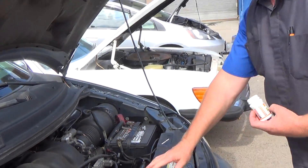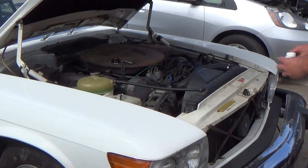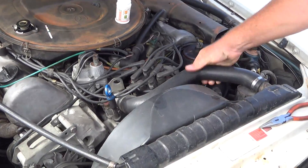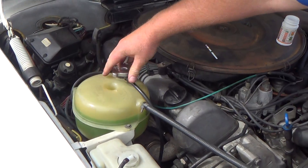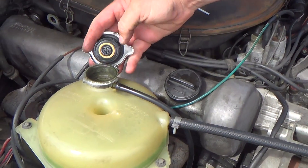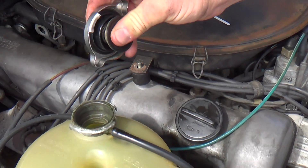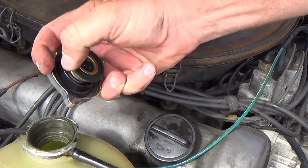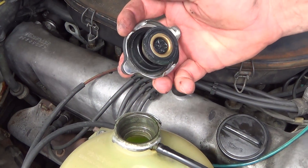Now for the second vehicle. Again, squeeze the upper radiator hose to make sure it's not pressurized or hot. Pull the radiator cap off the reservoir only when the vehicle is not hot. Check the radiator cap — make sure it's spring-loaded, the seal is pliable, and there's no corrosion or broken springs.